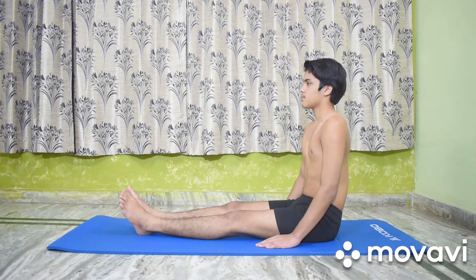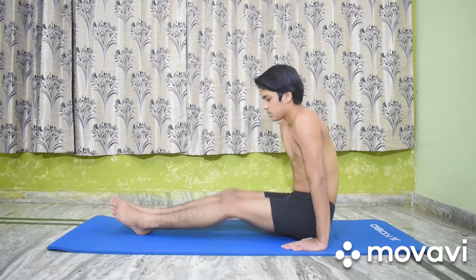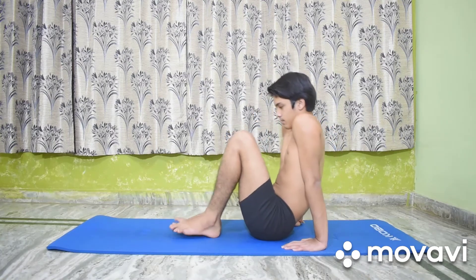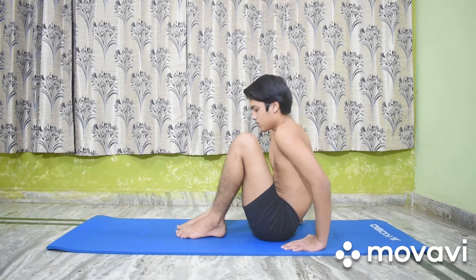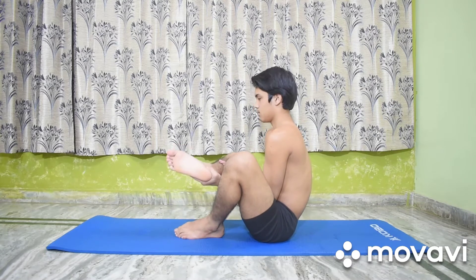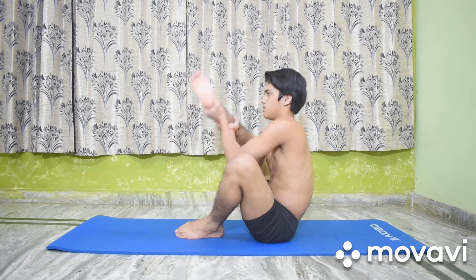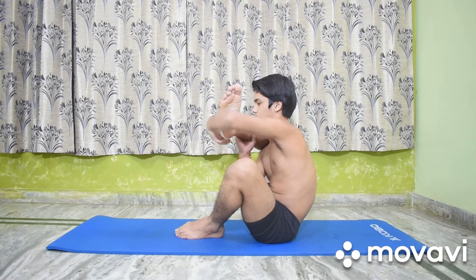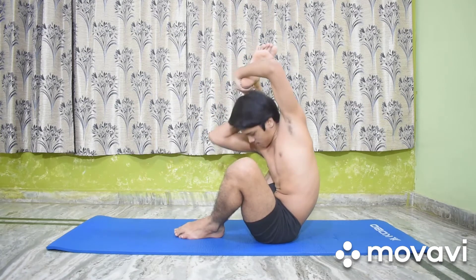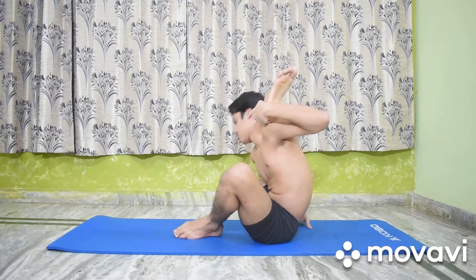Sit in Dandasana. Bend both the knees and bring the feet near the trunk. Exhale and slowly catch the right ankle with both the hands. Pull the right thigh up and back. Bend the trunk a little forward and place the right leg on the back of the neck, as in Ekpada Shirsasana.